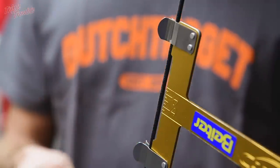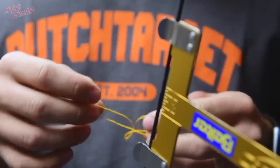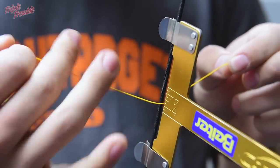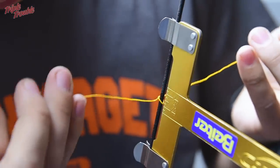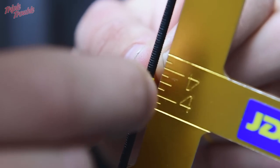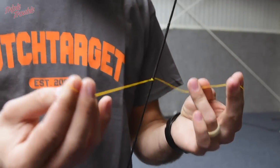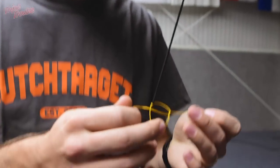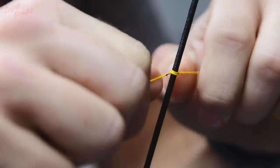To start off, you are going to need 2 small pieces of thread. We are going to start with the bottom nocking point and we are going to place it at 8. To start off we are going to take the bow square off, and we are just going to make a few small knots. Because this is not my perfect nocking point yet, we are just going to make 3 or 4 small little knots.